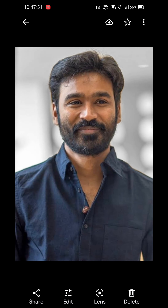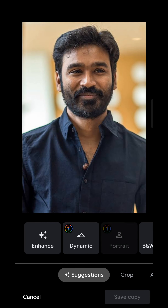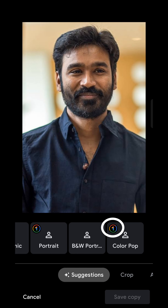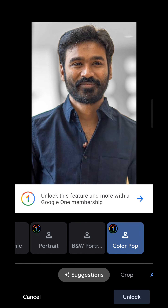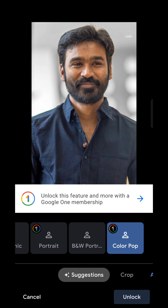Here you can see the image after applying Colour Pop. The trick is simple — click on Edit, and here you can see various editing options. The options with a crown badge are premium editing features that require a Google One subscription, which costs around 130 INR per month. Now apply Colour Pop or any other premium editing option.